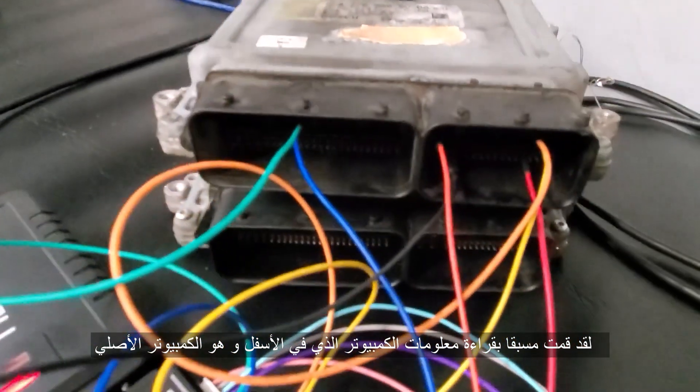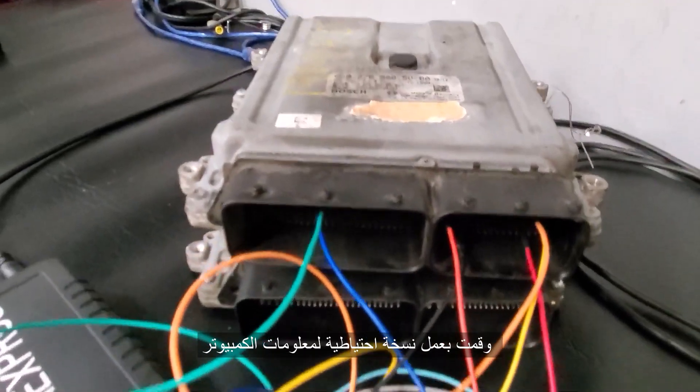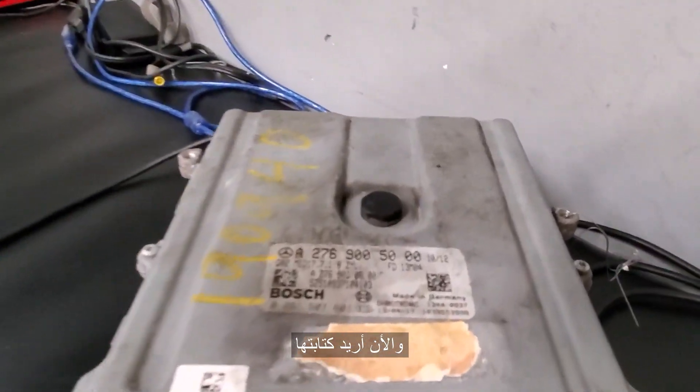Right now I already read the bottom module, which is the original one. I saved the backup data and I want to write it back into this one here from the junkyard.